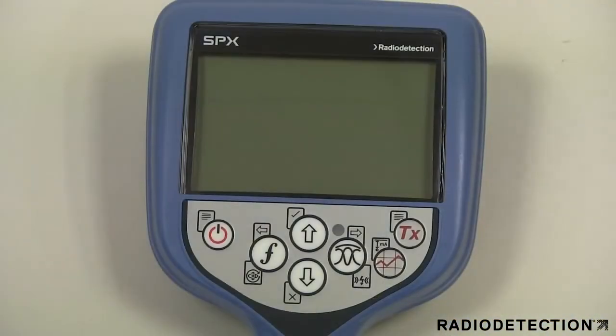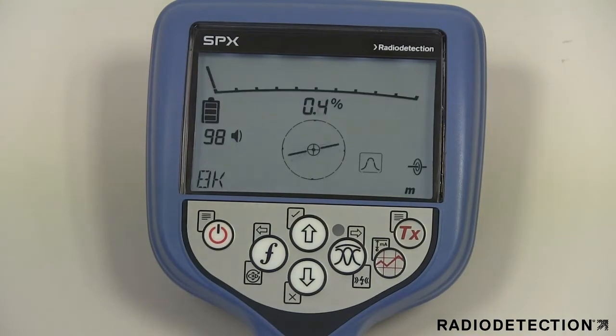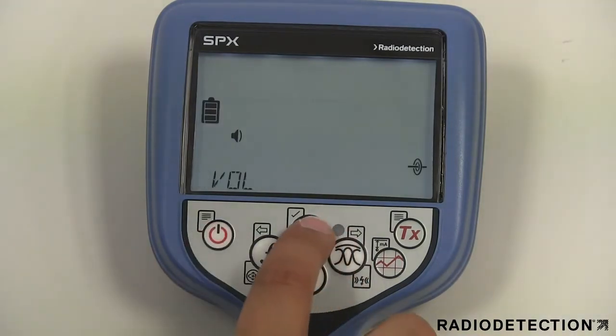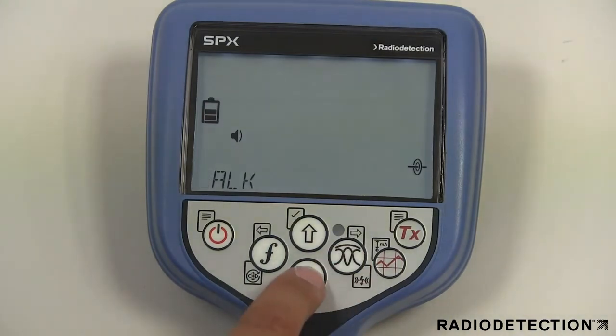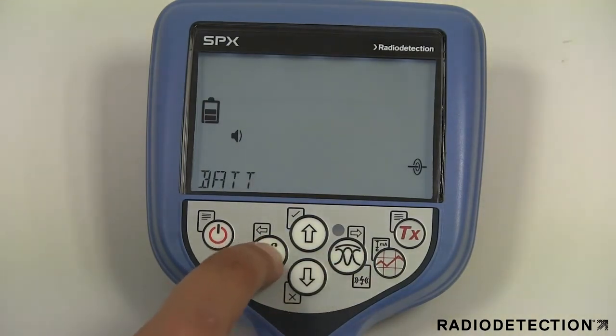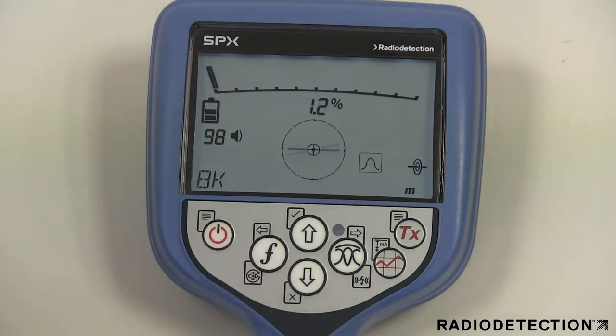You can then turn the locator on using the power button. When you power on the locator for the first time, you will need to select the battery option that you are using. The precision locator range is shipped as standard configured to use D-cell alkaline batteries.